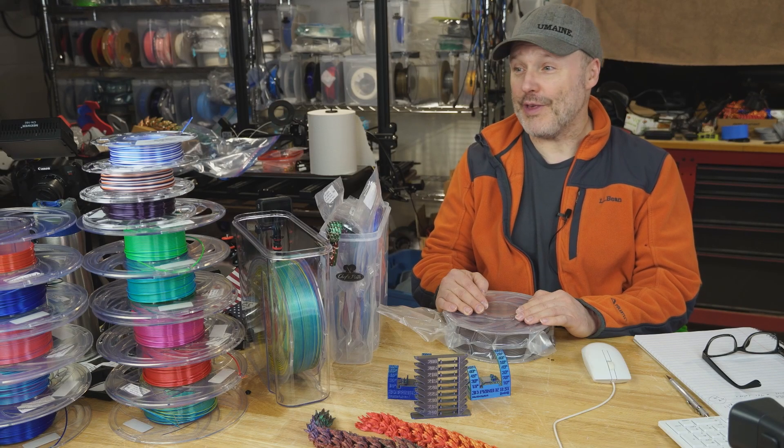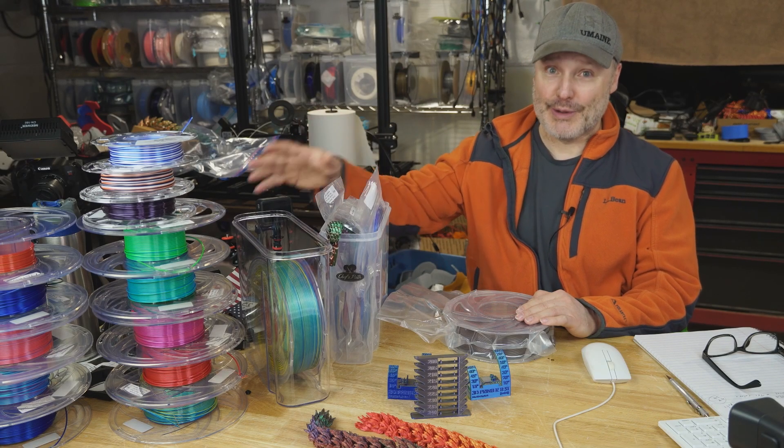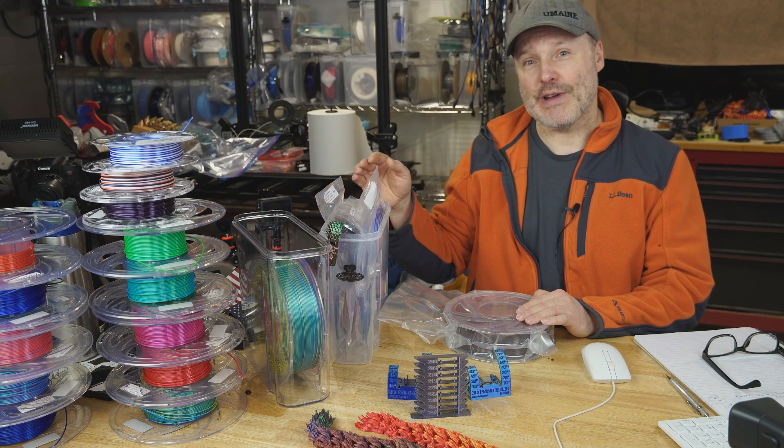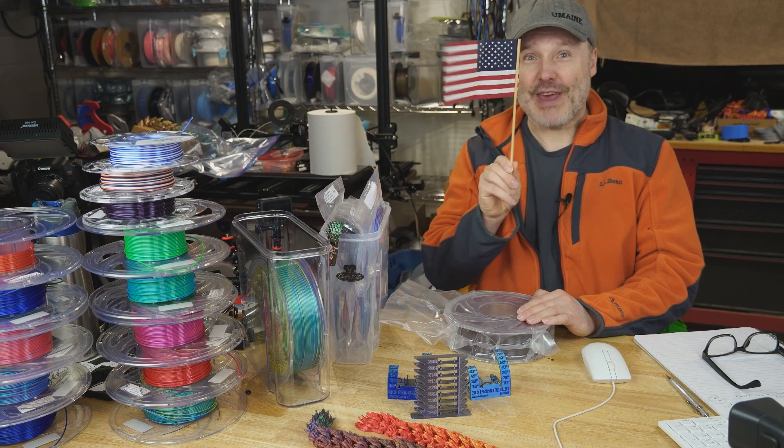Hello, welcome back. This time I have a great big pile of filament over here, and this is Silk PLA. The manufacturer is Ziltek — they're out of Houston, Texas, so USA made.